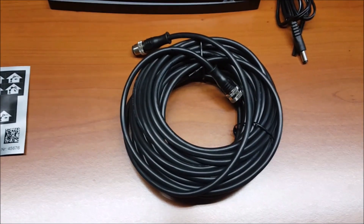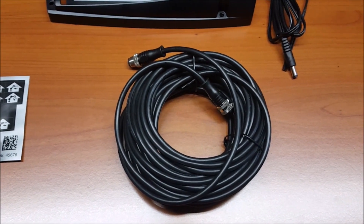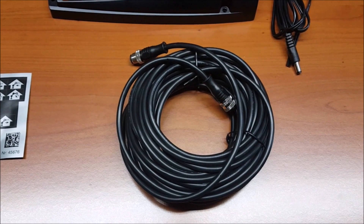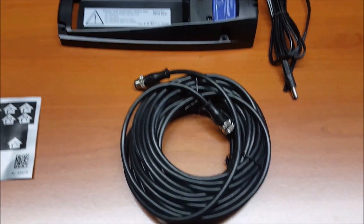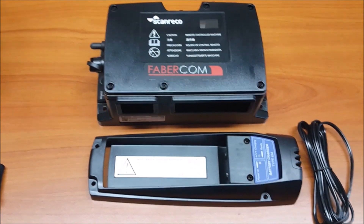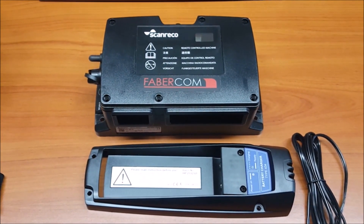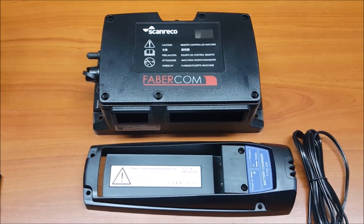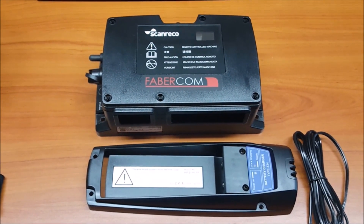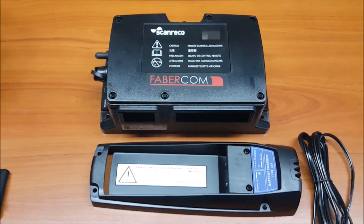Also included is a serial cable used for programming and to use the PCU without the batteries, a battery charger, and the central unit, which can be provided on request with wiring for any type of control valves, such as versions with DIN connectors, with A and B connectors, or Deutsch connectors.